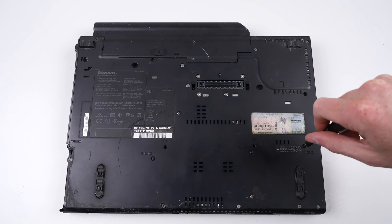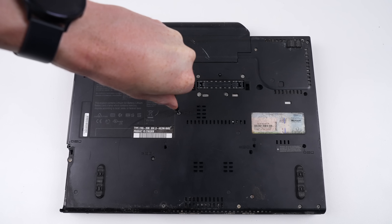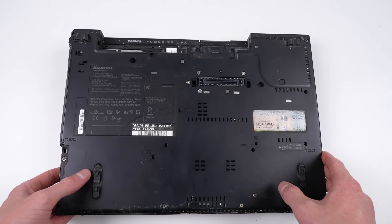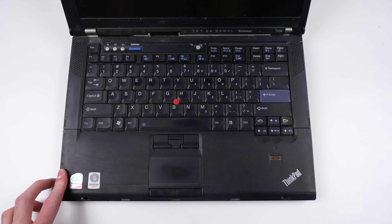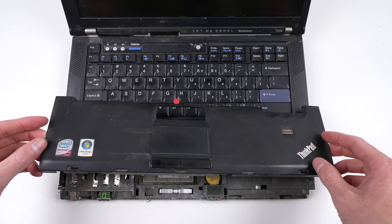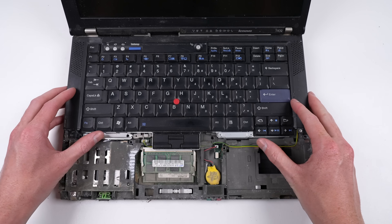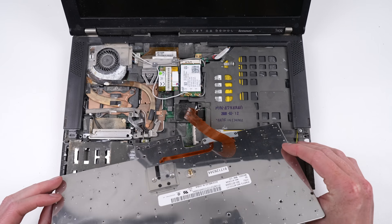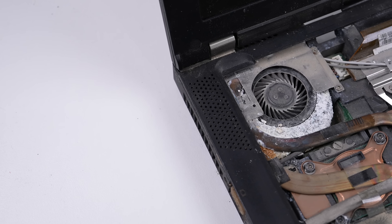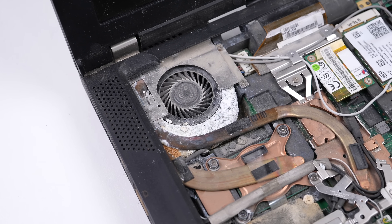So I think it's time we take a look inside. Many ThinkPad models are known to be quite upgradeable, even some of the newer ones. There are four screws to unfasten to allow the removal of the palm rest and keyboard. Removing the palm rest provides easy access to the RAM and CMOS battery, while under the keyboard is the WiFi and Bluetooth cards, as well as the socketed CPU. Inside the laptop, we begin to see the real extent of the damage.